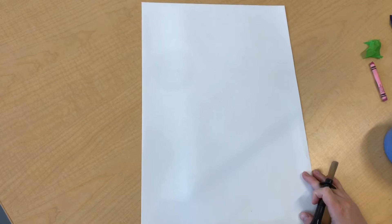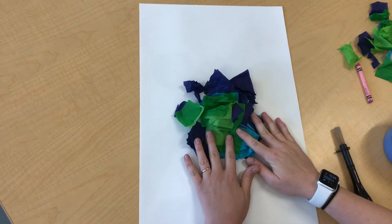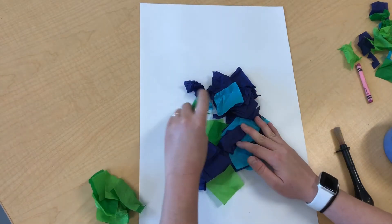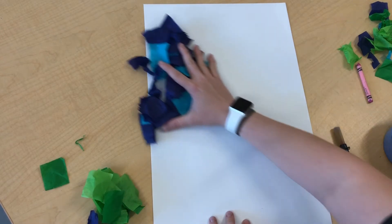Hey friends! Today I'm going to share with you how to make our bleeding tissue background for our mixed media pandas. You're going to have a bunch of blue and green tissue paper at your table. What you're going to do is separate them if they're not separated already, and we're going to use these for our background.